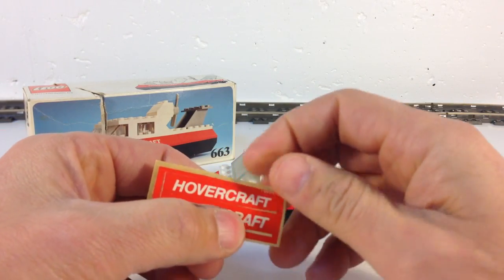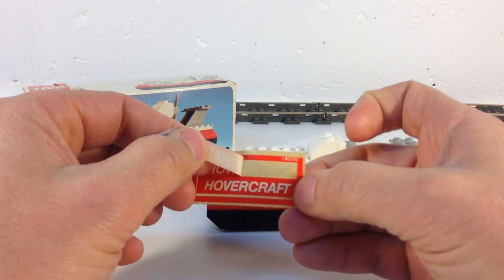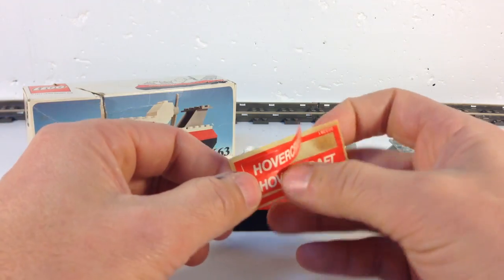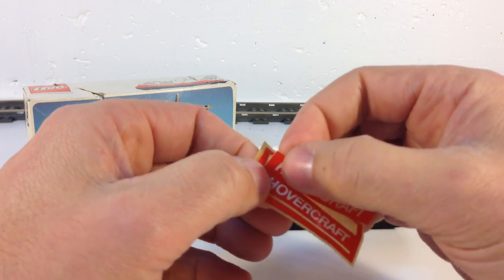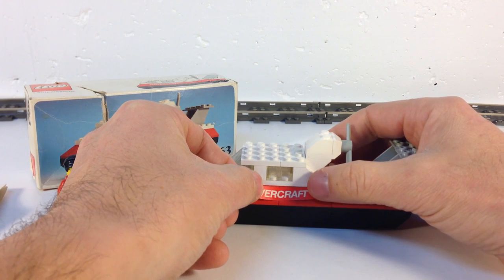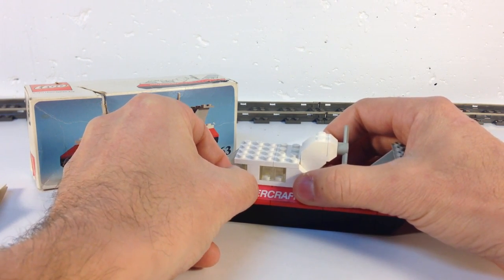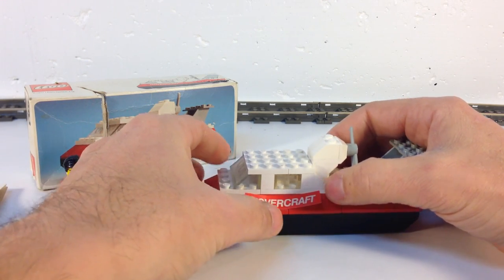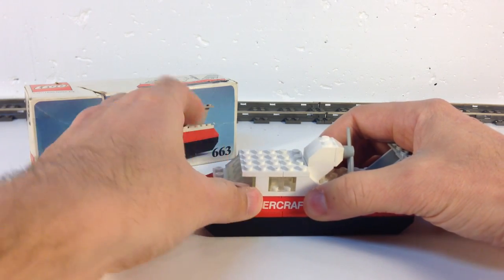We're going to try to apply these — never even tried taking them off. They're kind of gummy; the stickers are real gummy. Try not to tear the bottom sticker — it's on top of that bottom sticker. There we go. We'll just put it over the sticky residue from the other sticker that was on there at one time. They've got that 'H' kind of... I'm not going to worry about it. Yeah, it doesn't stick very well at all.